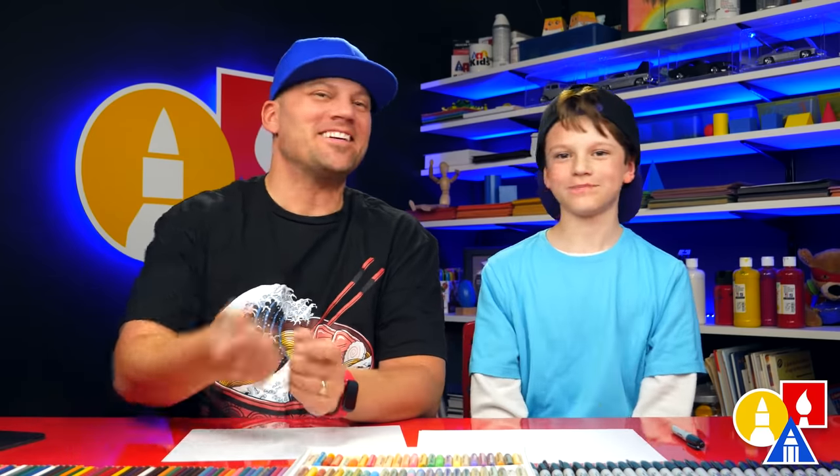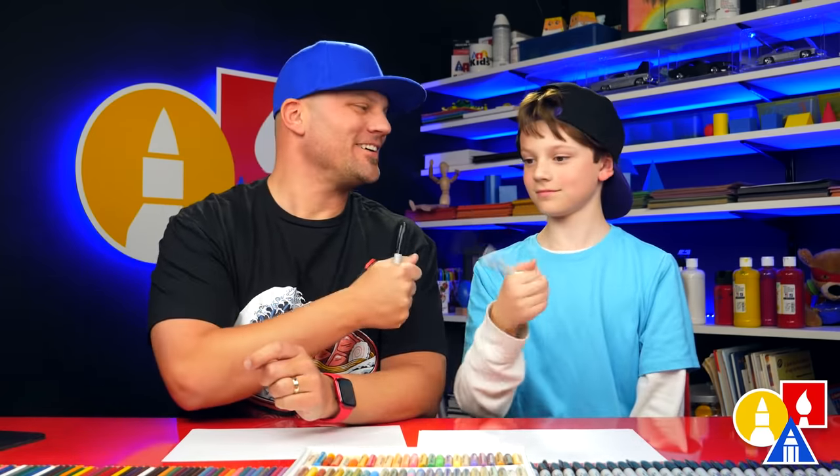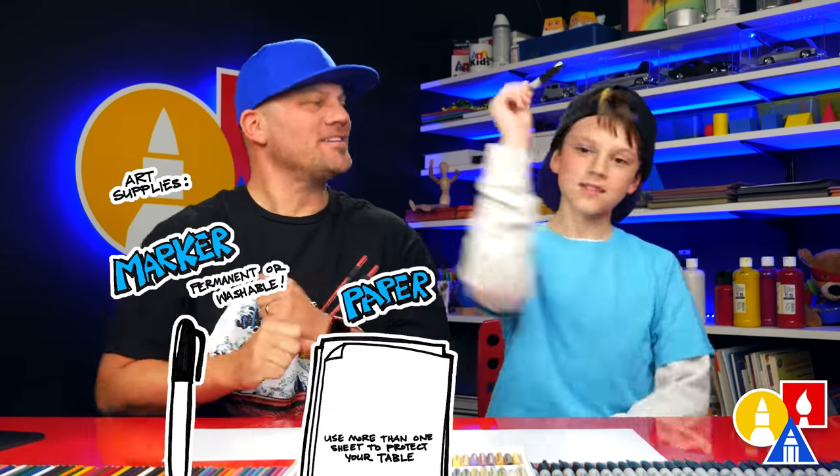Hey friends, you're gonna draw a snowmobile! It's gonna be a lot of fun. I love drawing so much. We hope you're gonna follow along. You need your drawing supplies — we're gonna use markers, some paper, and something to color with!